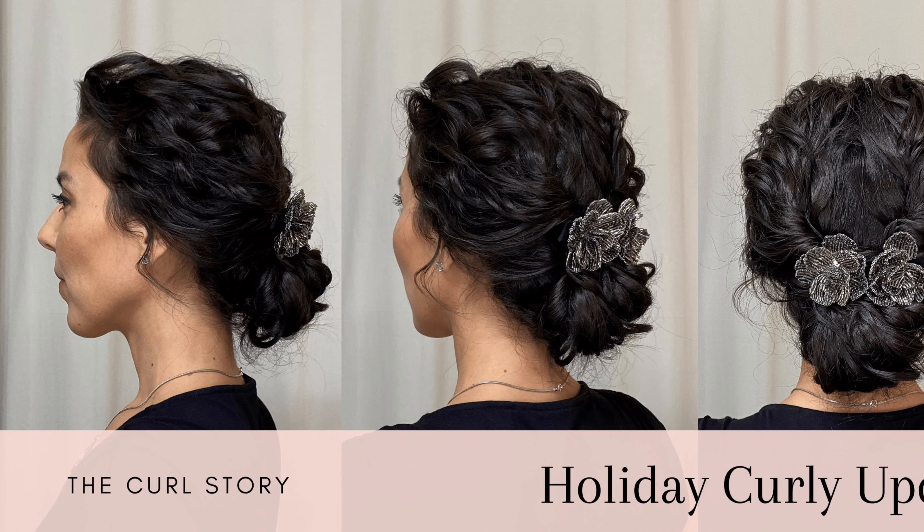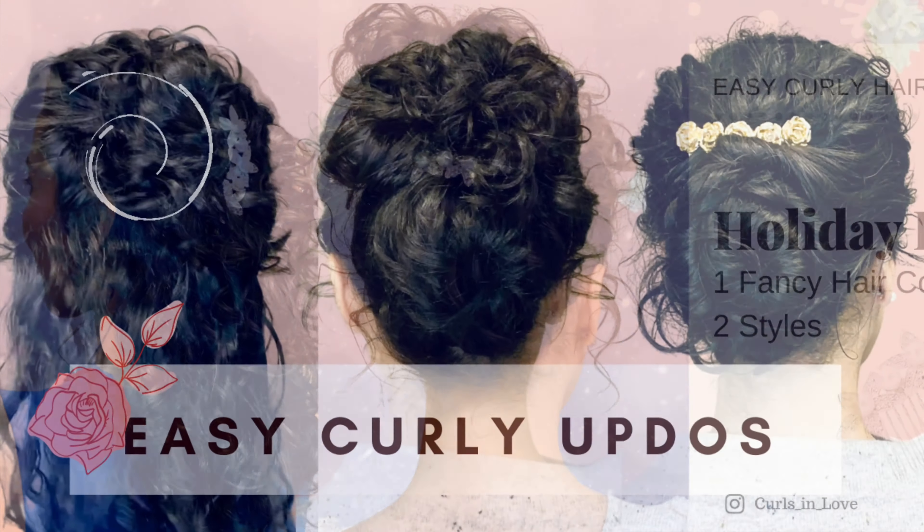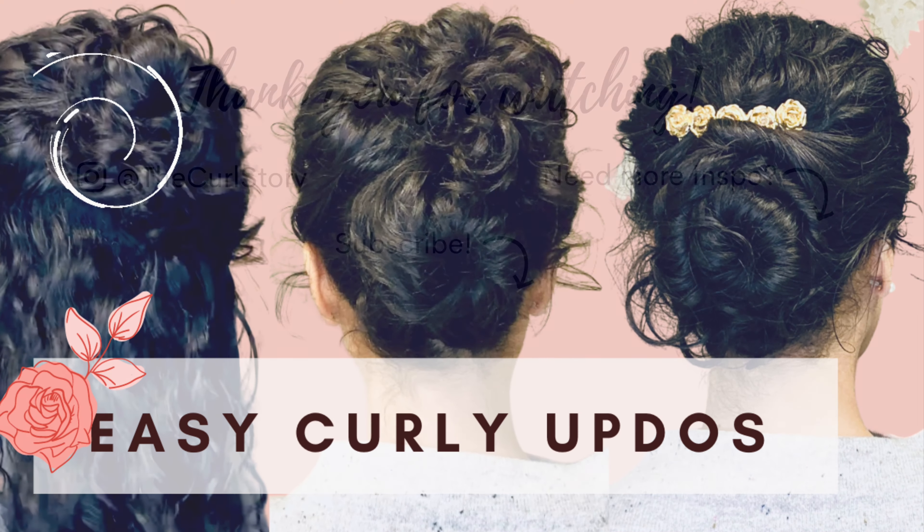I hope you enjoyed this hairstyle tutorial today, and there's always more hairstyle inspiration over on the channel page. I'll see you there!